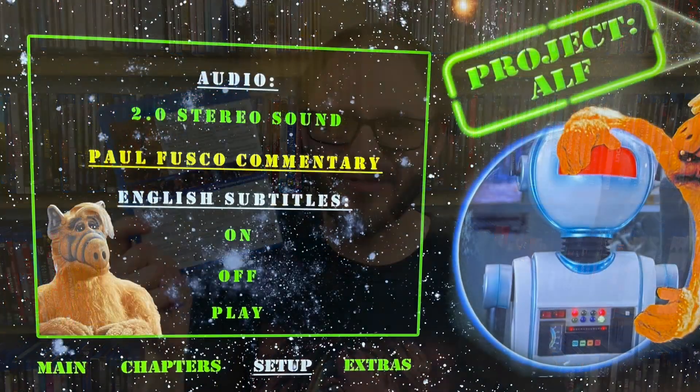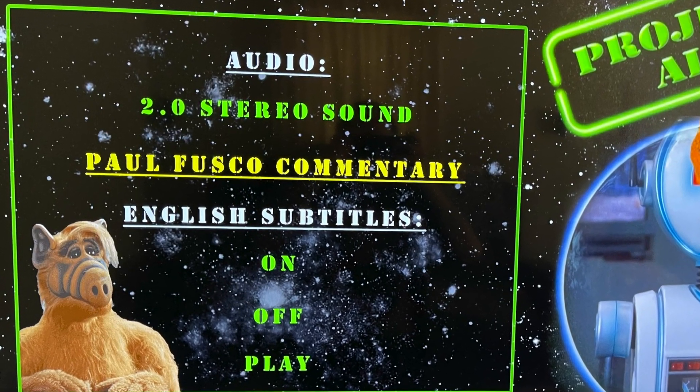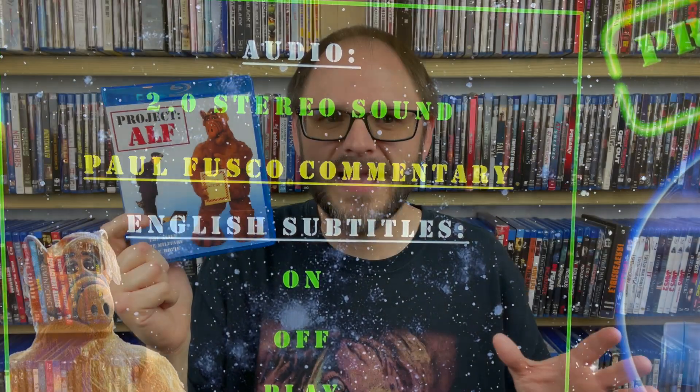Now that I've said the words 'original aspect ratio' probably 700 times, let's jump over to the special features. The only real notable special feature is a commentary track with creator Paul Fusco, who created ALF as a whole and I believe also plays ALF. It's cool that they got him on there, but honestly it's not a very lively discussion. There is a ton of dead air and it's just not very high energy. They don't go into a lot of behind-the-scenes stuff — at points they're just watching the movie and laughing about it together.